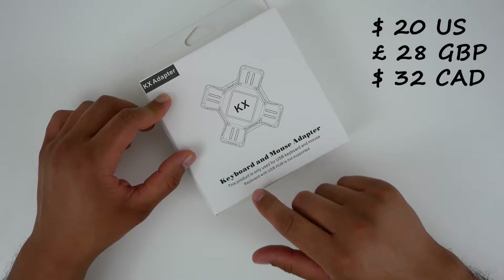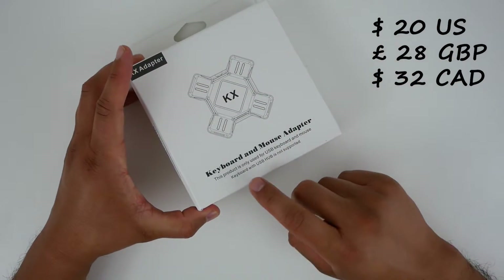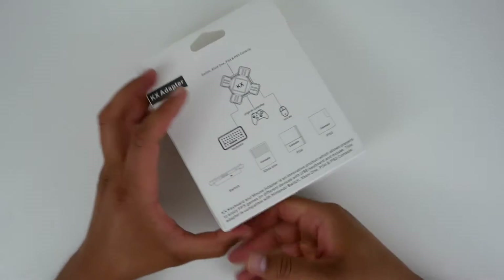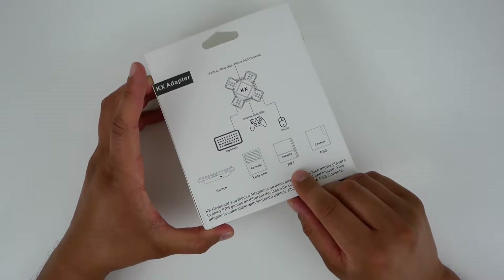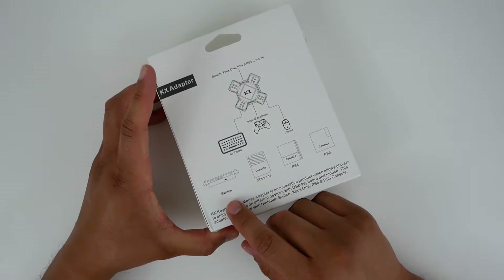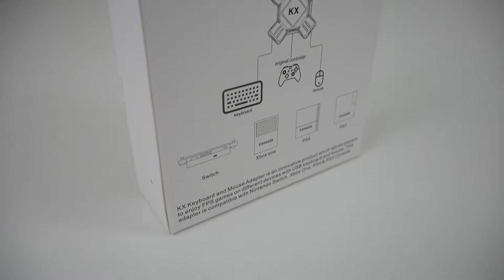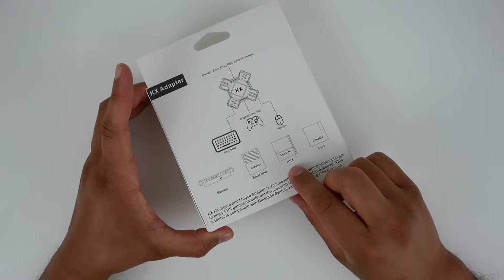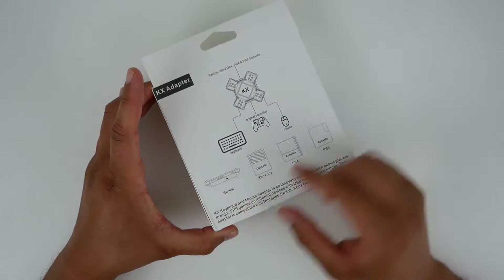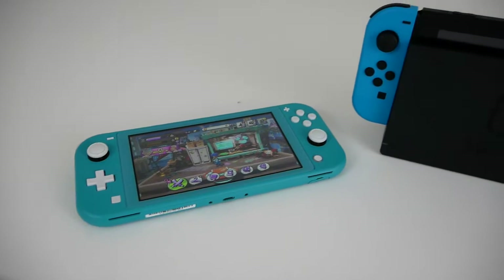This thing is the KX adapter. It lets you hook up a wired keyboard and mouse with all of your consoles. Keep in mind it doesn't work with a wireless keyboard and mouse, and it is compatible with the Xbox One, the PS4, a PlayStation 3 if you still haven't upgraded, and most importantly the Nintendo Switch. There's a ton of options available for the Xbox One and PS4, but this is really one of the only ones for the Nintendo Switch, which is why I'll be using the Nintendo Switch for the setup demonstration.